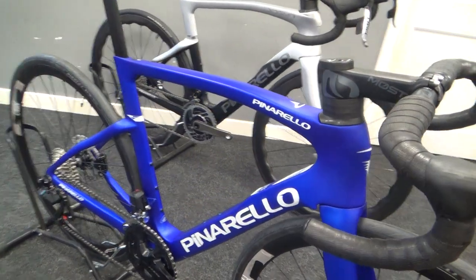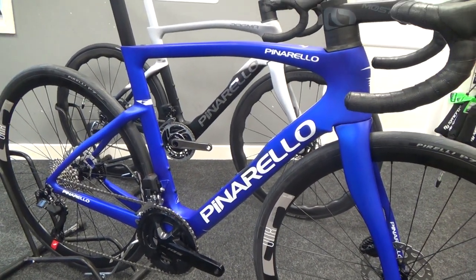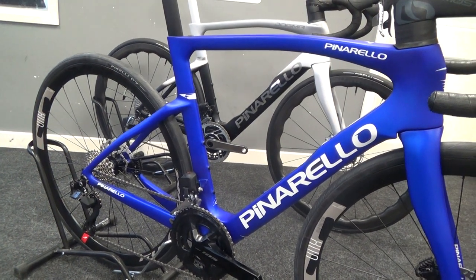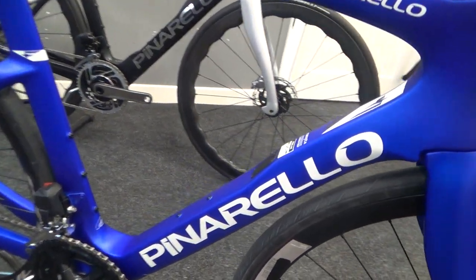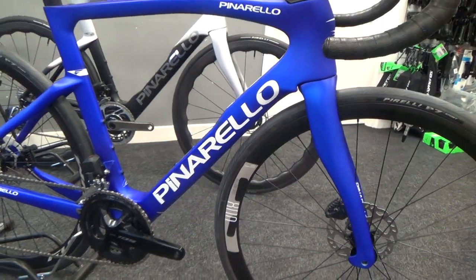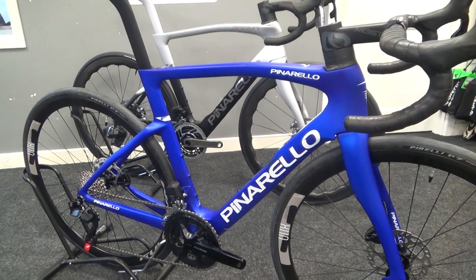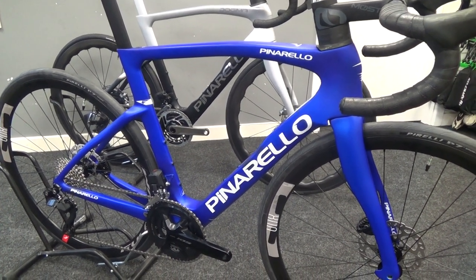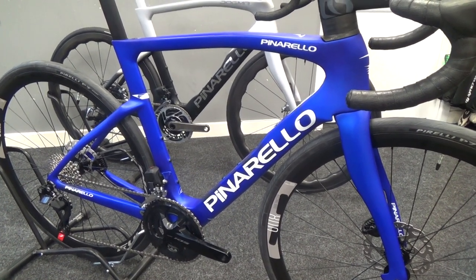Let's have a good look at the frame here. It's super similar to the Dogma, with only very minor notable differences — the top of the seat stays, where the bottle cages are, and a little hatch here if you're running mechanical gearing. All very negligible design differences. Both the F5 and F7 use different carbon to the Dogma, which helps save the money, but I still think these are great frames.